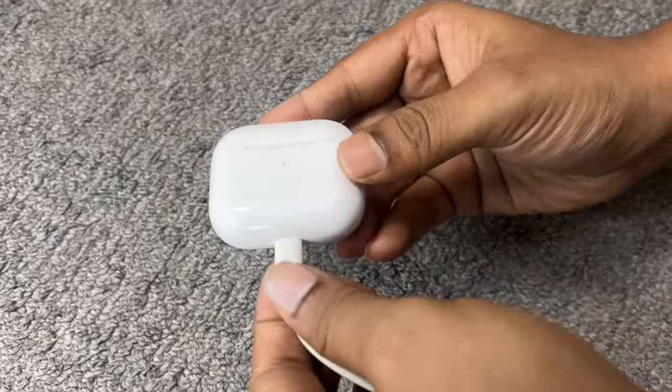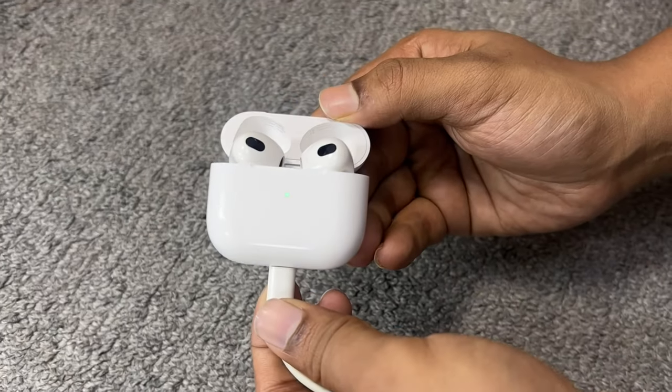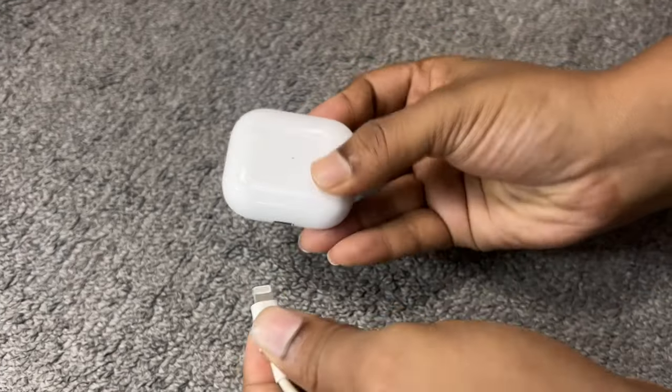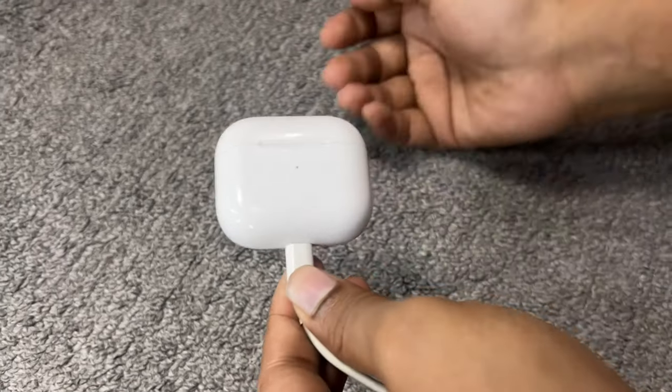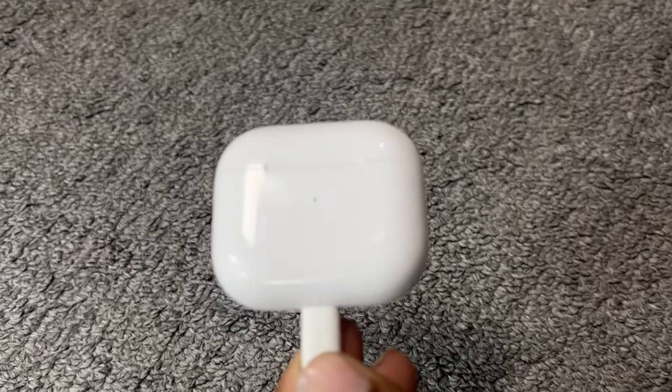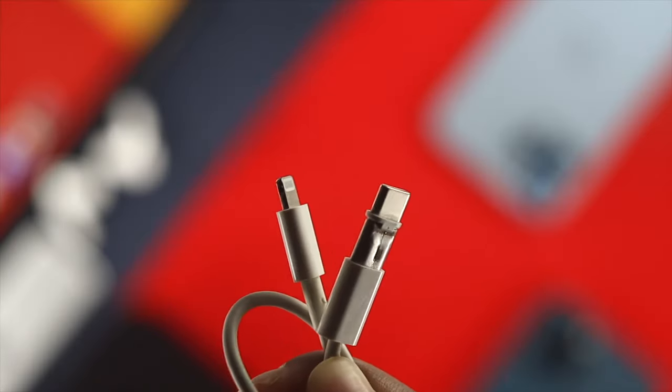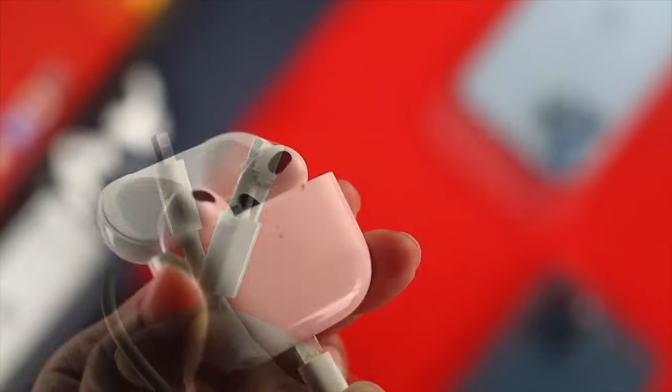Hi. Earlier, we tried to charge our third generation AirPods, but it seems like it was not charging at all. Each time when we tried to charge, the orange color was not appearing. The charging-related issue can be related to your faulty adapter, faulty cable, and can often be caused by your AirPod itself.